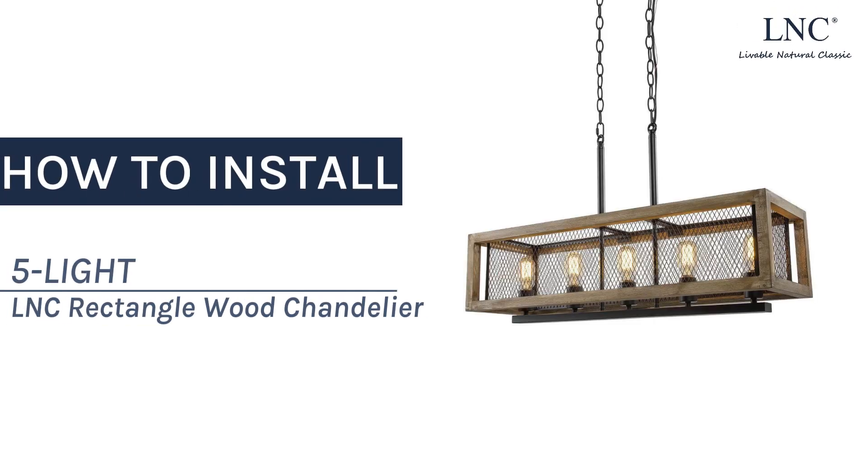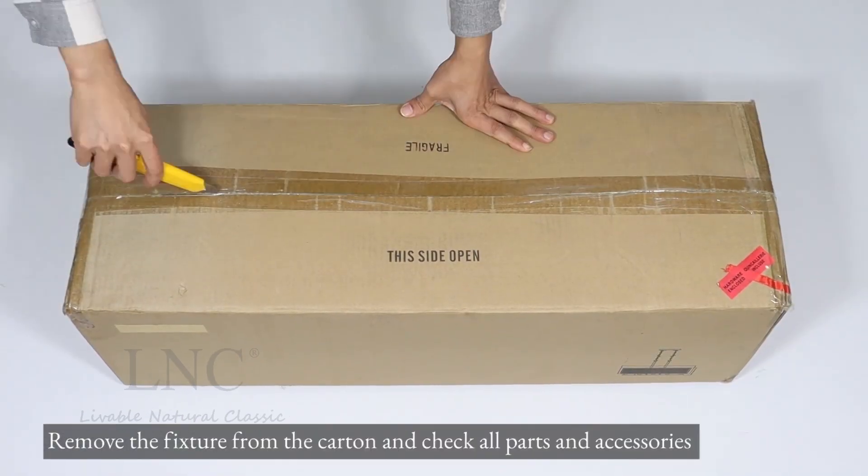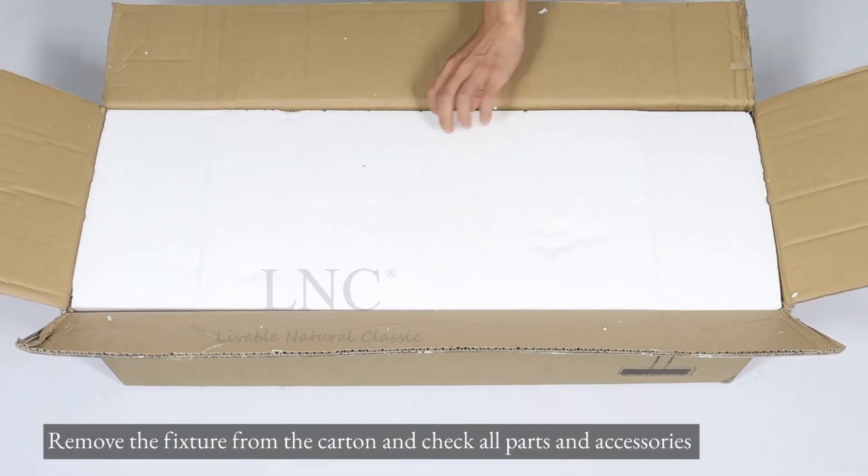How to Install 5-Lite LNC Rectangle Wood Chandelier. Remove the fixture from the carton and check all parts and accessories.